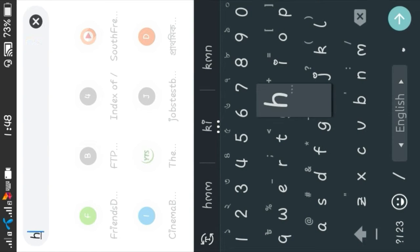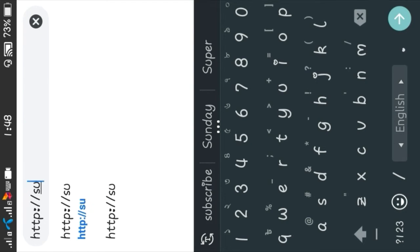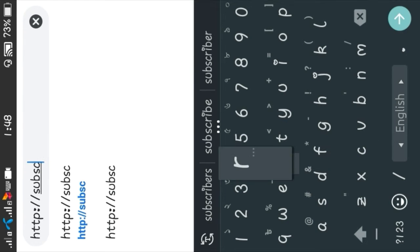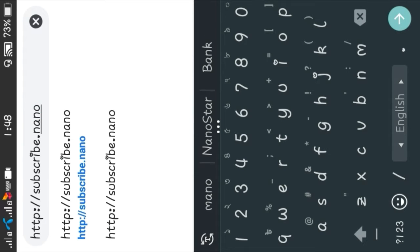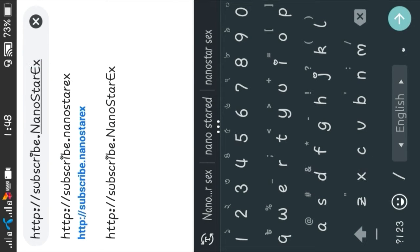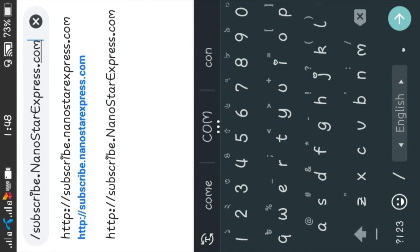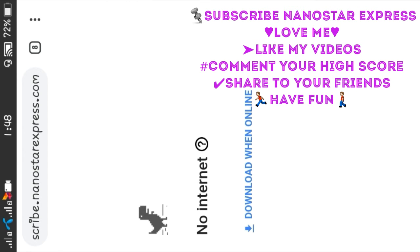Now we are going to enter a link — HTTP colon slash double slash — and navigate to our page. Here you can see the dinosaur game is starting, so click to begin.